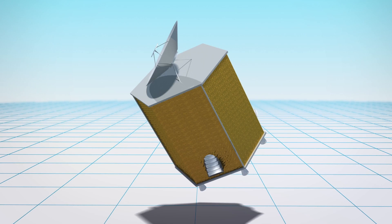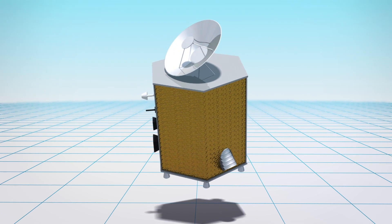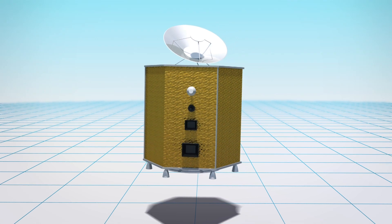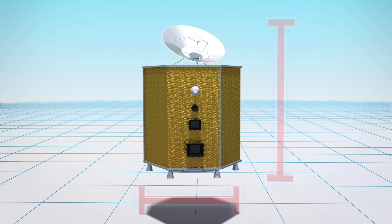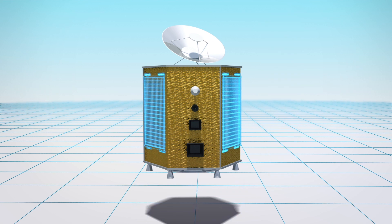According to Khalige Times, the HOPE probe will be hexagonal in shape and structure with a mass of about 1,500 kilograms and 2.37 meters in width and 2.9 meters in height. The spacecraft will also use three 600-watt solar panels to charge its batteries, which will unfold once the probe is in orbit. It will also communicate with Earth via a high-gain antenna.